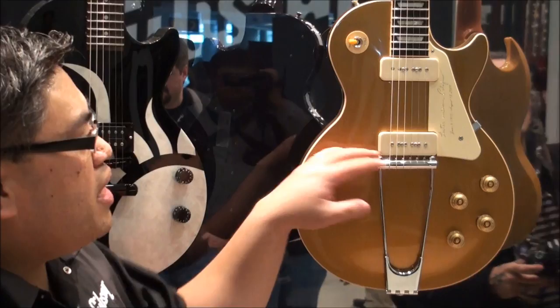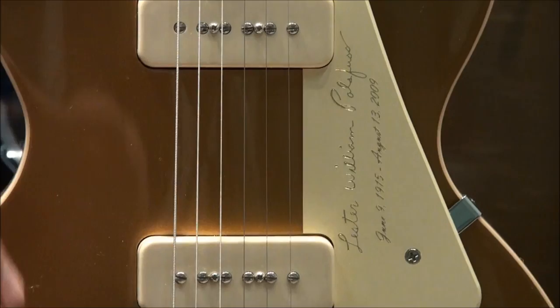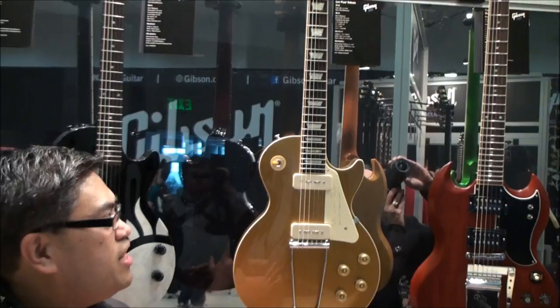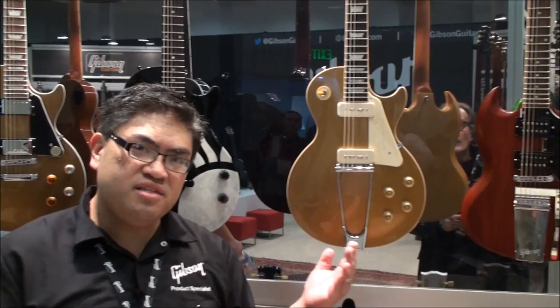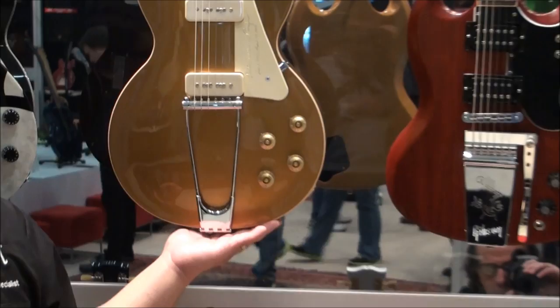Now for Les Paul, we have this Les Paul Tribute. If you get a close-up, you can see Lester William Polsfuss — his name is engraved right here along with his date of birth and the day he passed. There's a really cool inscribed headstock veneer with his picture on it. This is non-weight relief, based off a 1952 Les Paul gold top, which is when the Les Paul was introduced by Gibson. It has a re-engineered tailpiece, is fully playable, sounds amazing, and is one big piece of mahogany — a loving tribute to Les Paul himself.